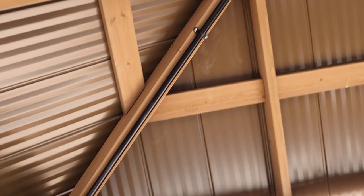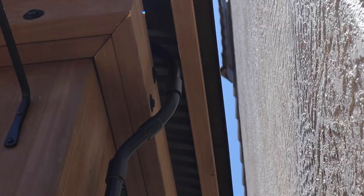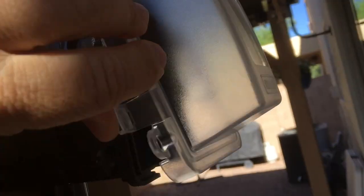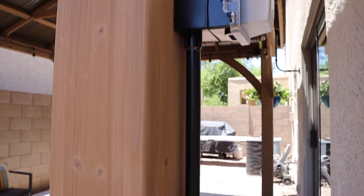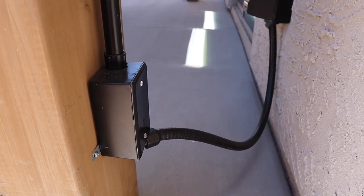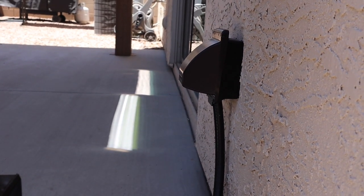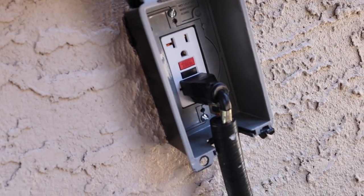The conduit goes along the roof behind that support beam right there, comes out of the eave, and then runs down here into this switch so I can turn the fan on and off. Then it continues down here to a junction box where it becomes basically a plug and plugs into that outdoor socket right there — a GFCI outlet.